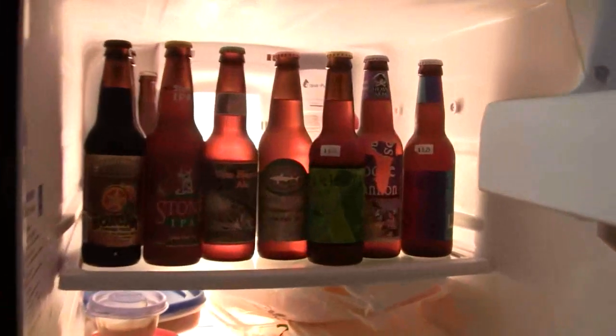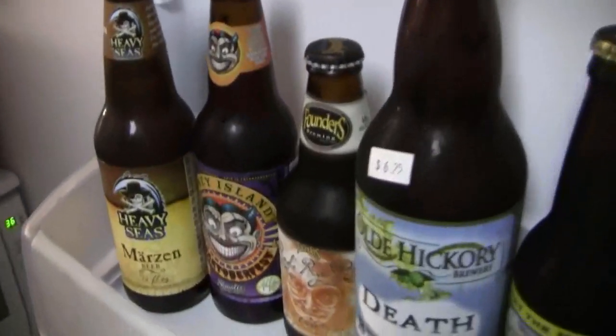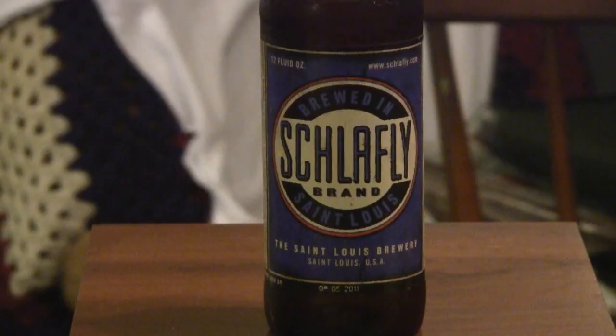Hey, welcome to Greg's Beer Reviews. Let's go check out and see what's in the fridge today. Alright guys, thanks for stopping by Greg's Beer Reviews today.